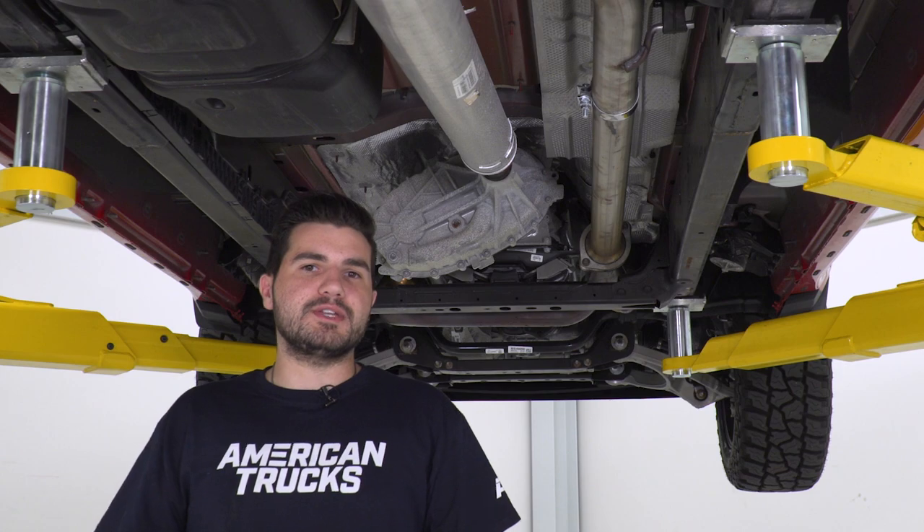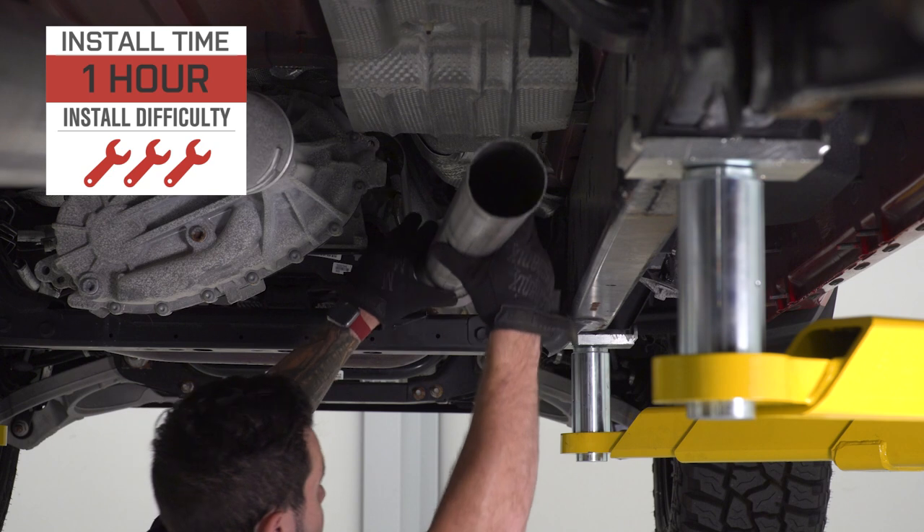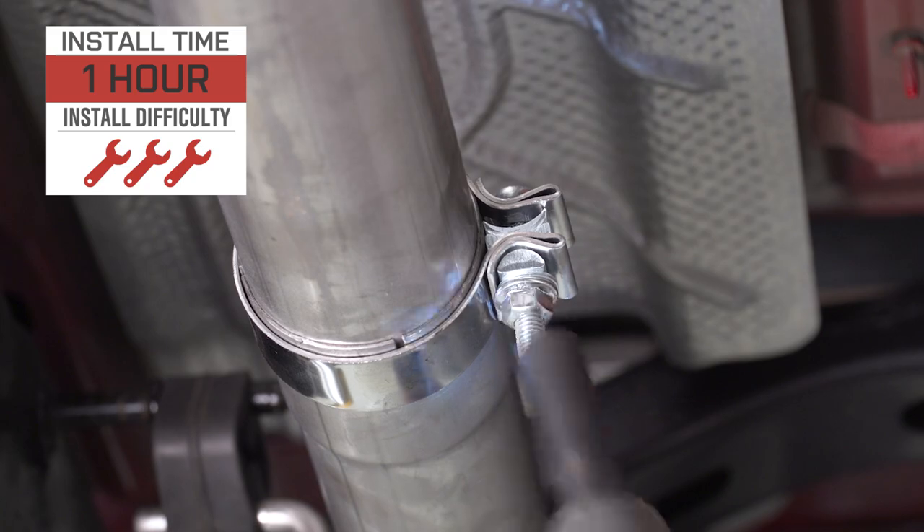The price tag for this guy comes in right around 300 bucks. Install gets three out of three wrenches on our difficulty meter, not because it's terribly difficult, but it does add a couple of extra steps since you have to cut off the factory muffler.